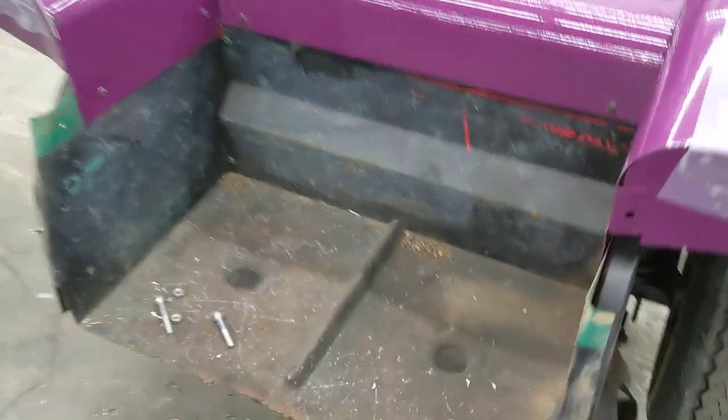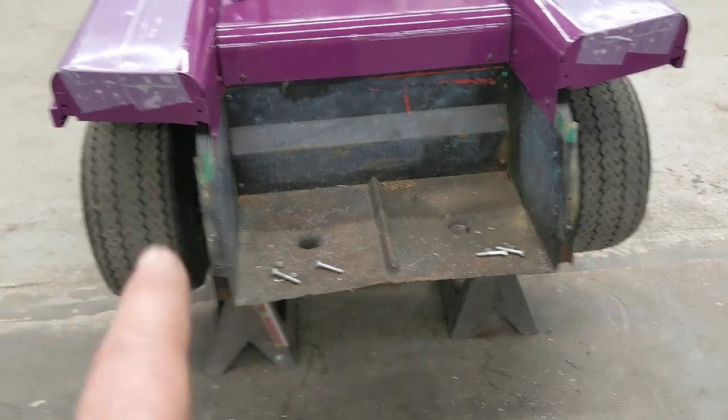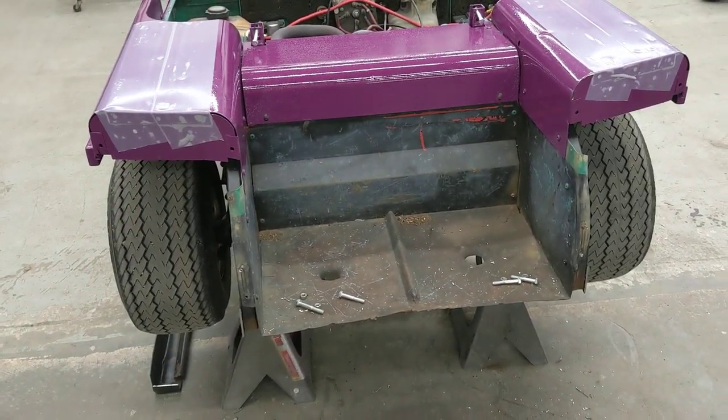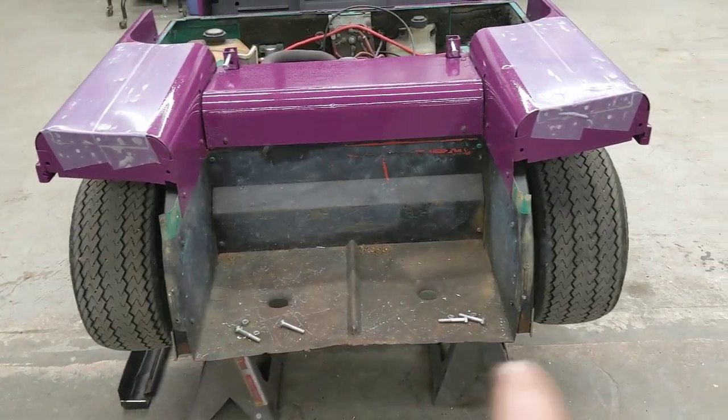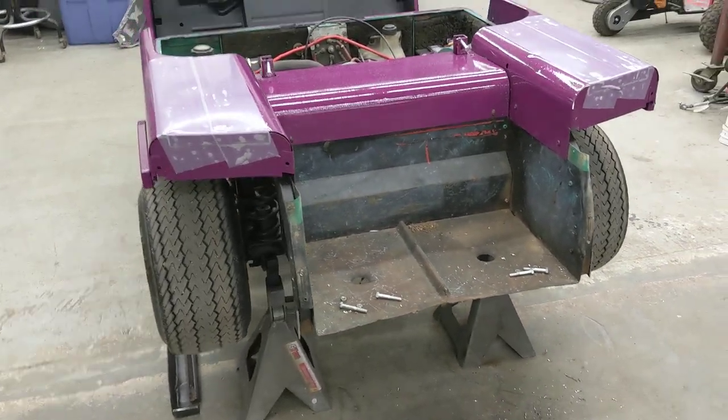I'll be painting this hood piece black yet — I just had to stick it in here to mock up for getting my box mounted, so I'll get that painted. I'm also going to make a new bumper in the back with a tow hitch on it to be able to tow a wagon and stuff around with it.